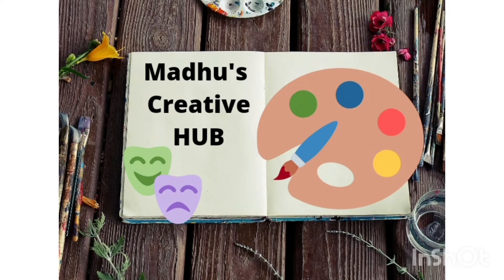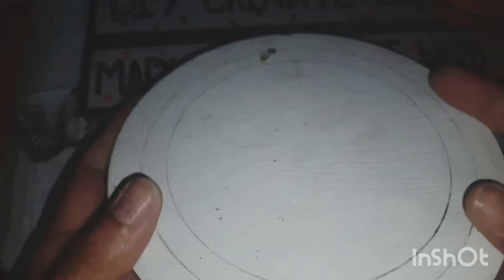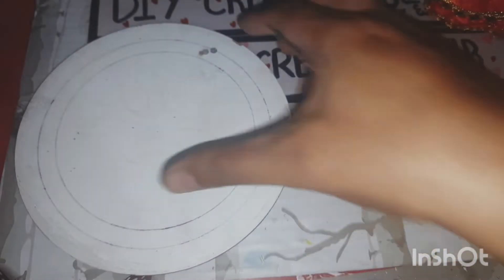Hi friends, welcome to Madhu's Creative Hub! Today we are going to see a Durga Mata rangoli which can be reused. I did not expect this outcome — I'm so happy to share it with you all. I took an MDF sheet; you can also take a cardboard. I have just painted it with white acrylic color.